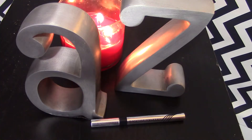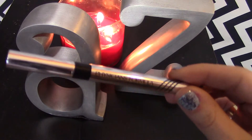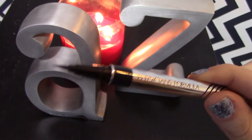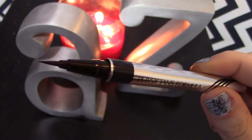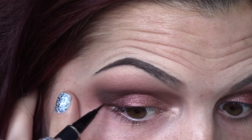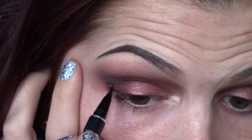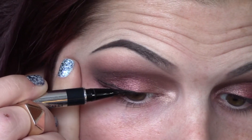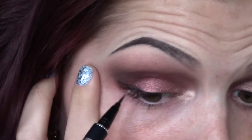For my winged liner, I'm going to use the Eye Booster by Physician's Formula — it's just a felt-tip eyeliner with a really fine point. It really makes for a very easy winged eyeliner application. I'm just going to do a smaller wing and I'm going to start it at the center of my lid, not bringing it all the way in.